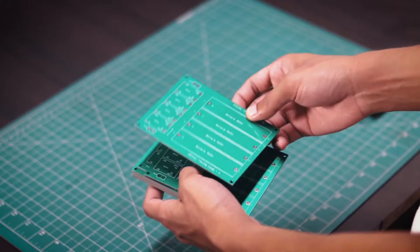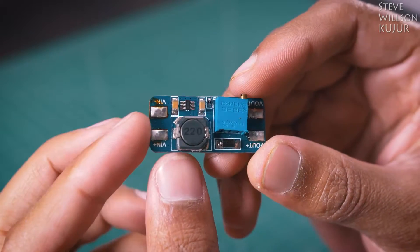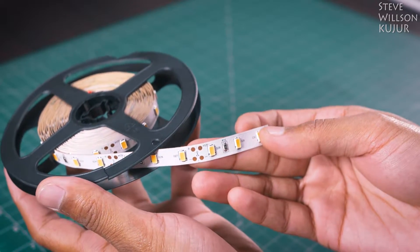Upload your Gerber file today and get your first 10 PCBs for just $2. I have made a few PCBs using JLCPCB's service and you can see the PCB quality — it's just mind-blowing. For this project I have used a DC to DC step-up converter and an LED strip.